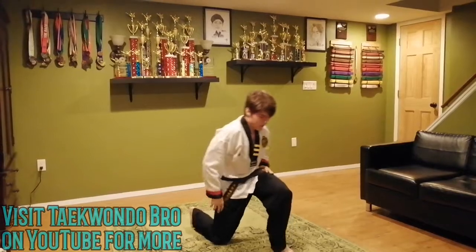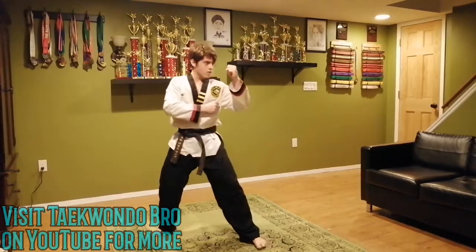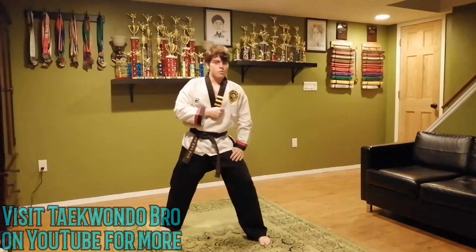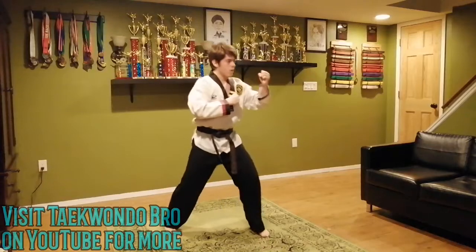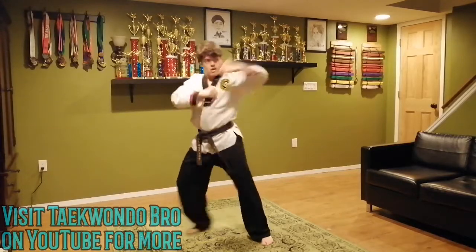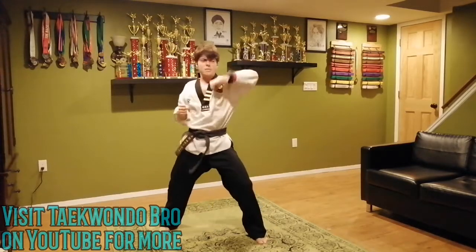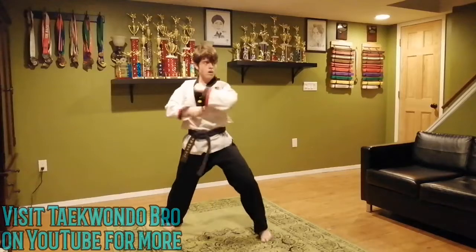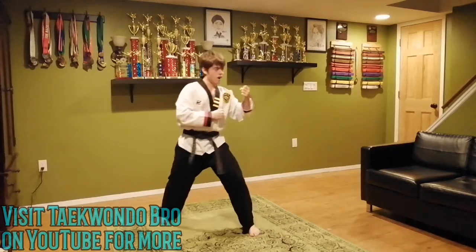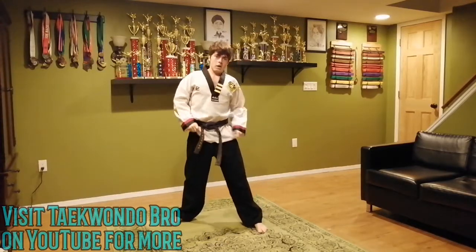We're going to finish up with that combination one more time — this is our last combination of the day, so make it count. Back fist, then to the side. I'm doing twelve, pick your number. Make sure to whip it. One through twelve. Good job — we finished all the combinations!